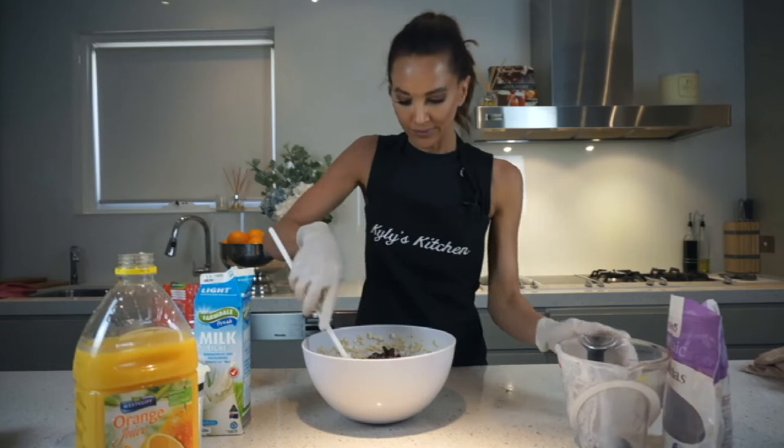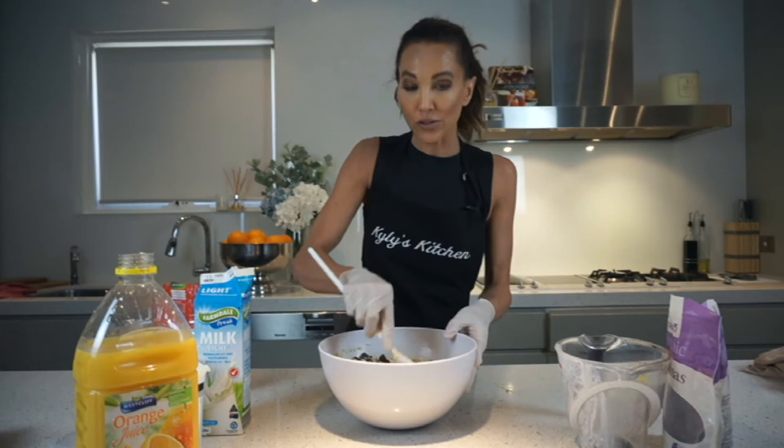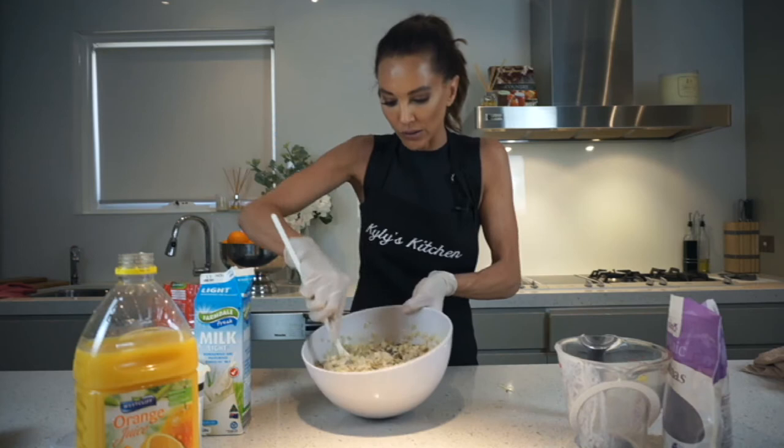I'm going to spin this around — it's so simple. I'm going to pop some glad wrap over the top, put it to soak in the fridge, and you'll be tempted to try it in the morning. So this is what it should look like. Can you see that consistency? It's still got a bit of that watery consistency through it, not too much, but just enough so it's going to set perfectly overnight. Let's pop it in the fridge.